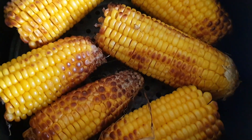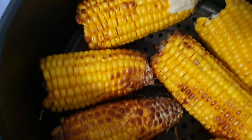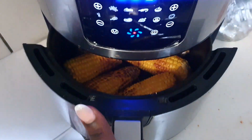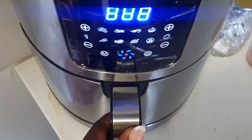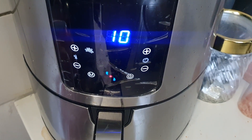So let's put it again for another 10 minutes and then our corn should be ready. 10 minutes, let's go.